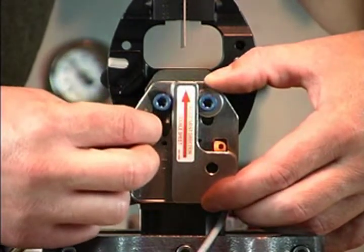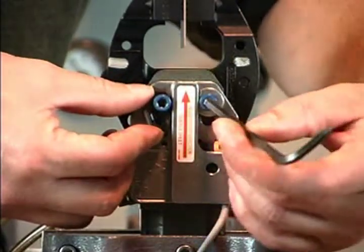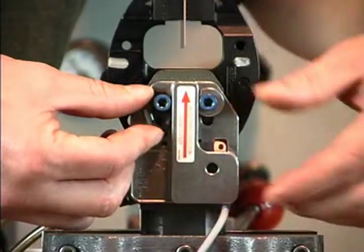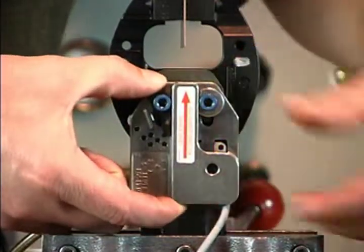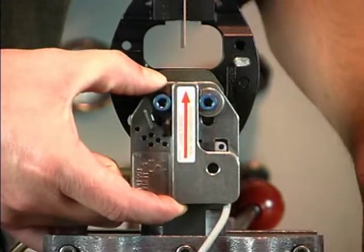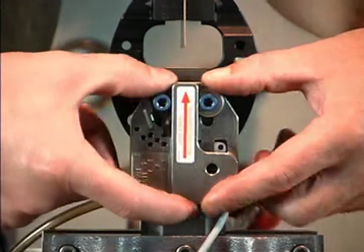Rotate the lever into the hole that matches the present housing location and snug the screw, but do not tighten. The housing should still slide back and forth. Wiggle the housing forward and backward. If the switch flickers off and on, rotate the lever into the next hole with a higher number — for example, from 2 to 3.